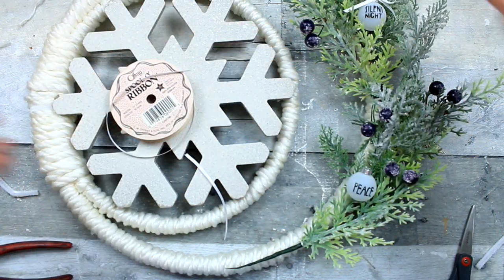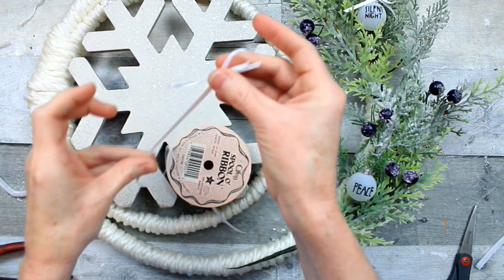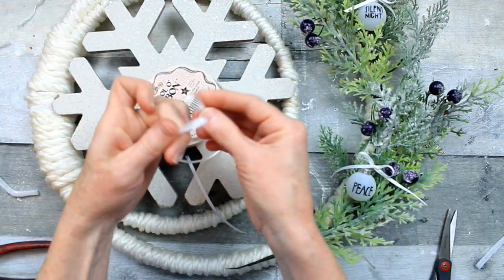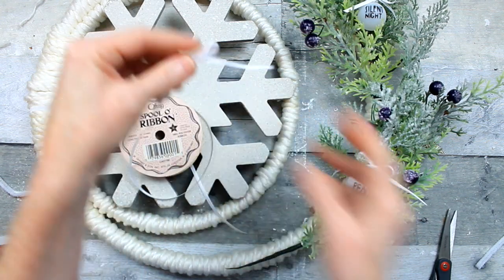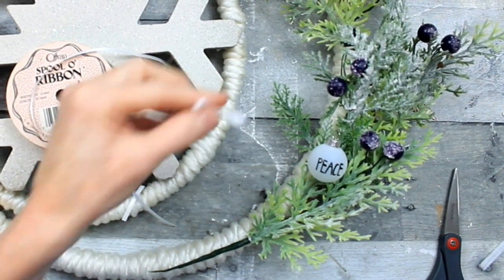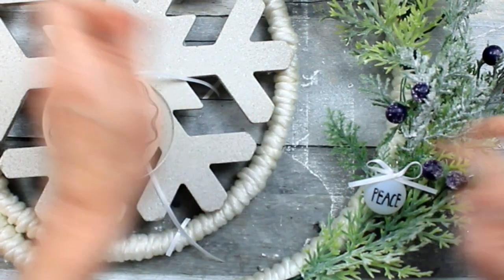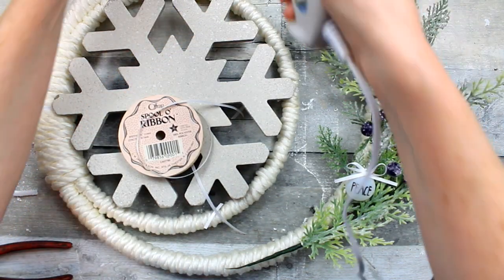Just going to trim those down — you can leave them as long as you want. You could use a different color: my ornaments are black and white, so you could use black, a tiny little checkered ribbon, or blue because the berries are blue — whatever you choose is fine. It's really simple, easy little bows to make. I'm going to add a little hot glue — be careful on that metal piece because it can get very hot — then just tap that into place. I'll do that for the other two as well.